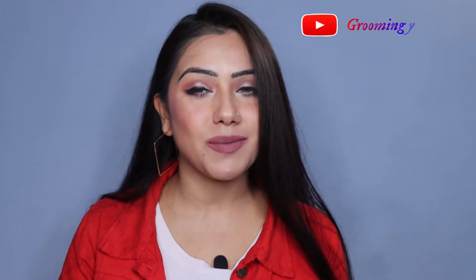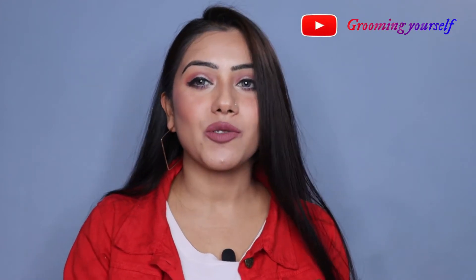Hey everyone, welcome back to my channel Groom Yourself. I am Ankita and I am going to take you through this Valentine's Day special party glamorous makeup look.